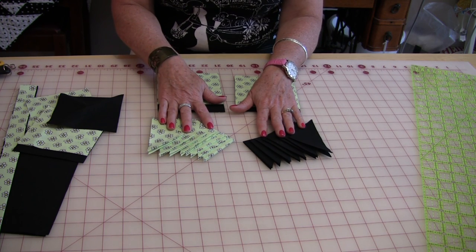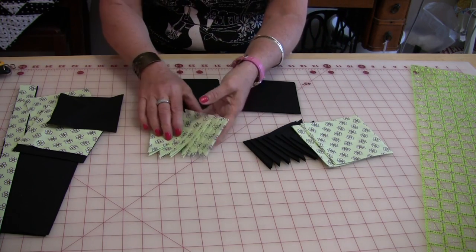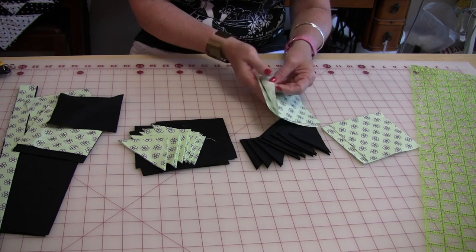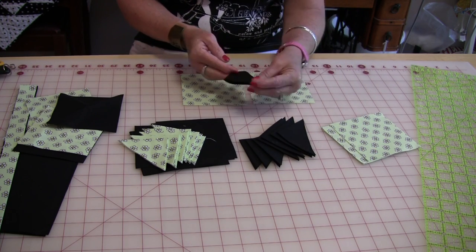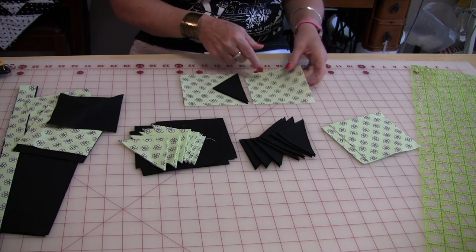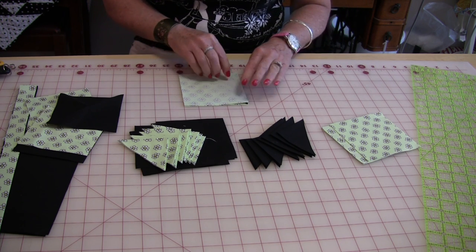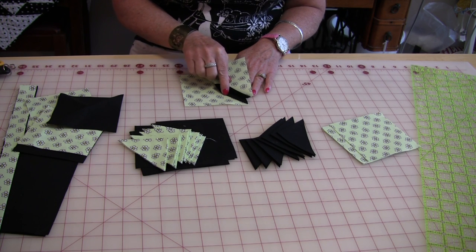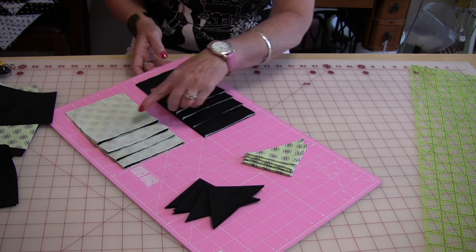The next stage is really easy. The black triangles are going to go to the green, and the green are going to go on the black. Take two of your 4½-inch blocks and lie them side by side. Take one of your triangles that are already pressed and put it along this edge — you will see that it is the same size. Keep in mind that it would be really nice if you can keep them all in the same order. I like to stack them and get them all ready to go, and it took me five minutes to stack them.